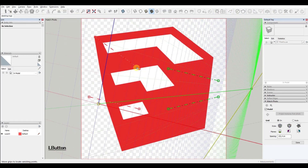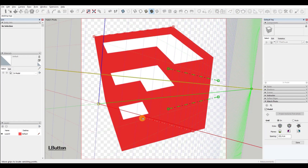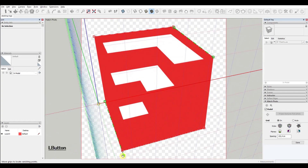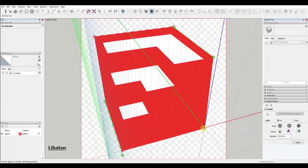Now, finally in SketchUp, I opened the Match Photo Tray, added the photo of the SketchUp logo, and adjusted the direction lines to get the correct perspective so that I could model the logo more easily.